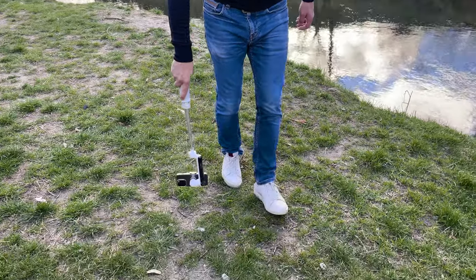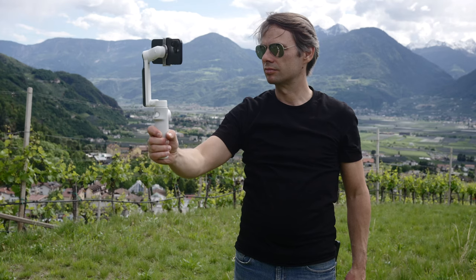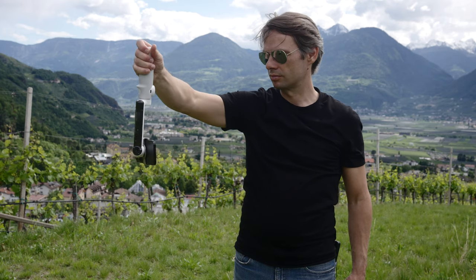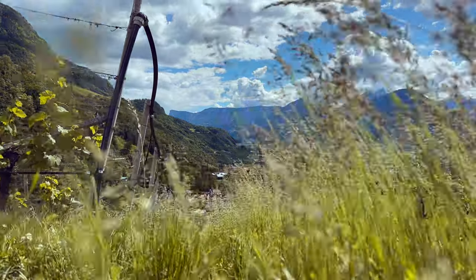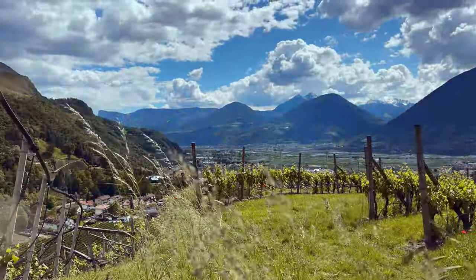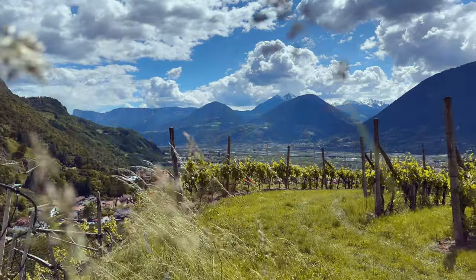With the Flow, for example, this is very easy. You hold the Flow and simply turn the handle sideways upwards. The gimbal will then rebalance your smartphone, and you can move your smartphone camera evenly close to the ground. Use the joystick to set the right angle and you're ready to start shooting.